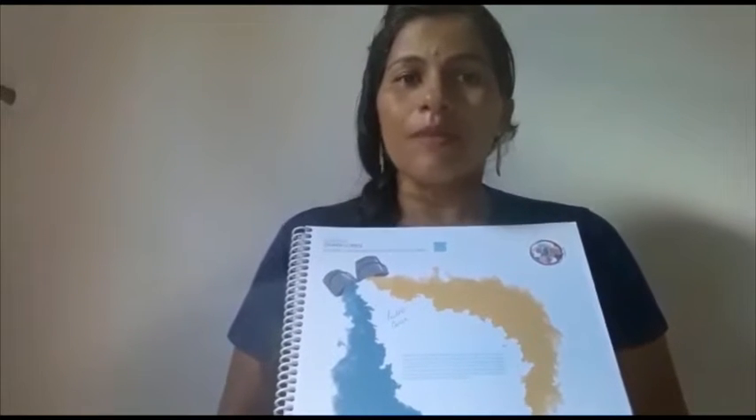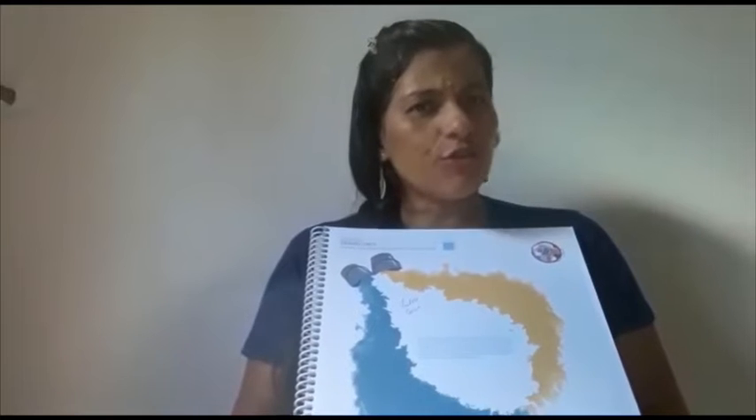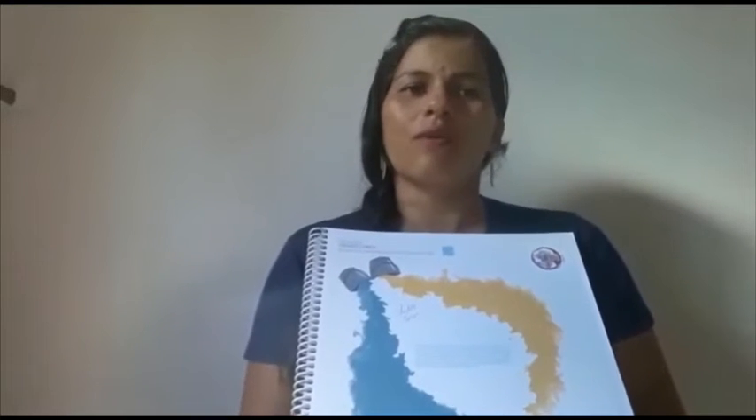Nesta atividade, nós estaremos trabalhando as cores secundárias. Para essa atividade, eu já deixei lá na plataforma um link de um vídeo — uma historinha que fala das cores. É um vídeo bem legal e bonitinho, vocês vão gostar.